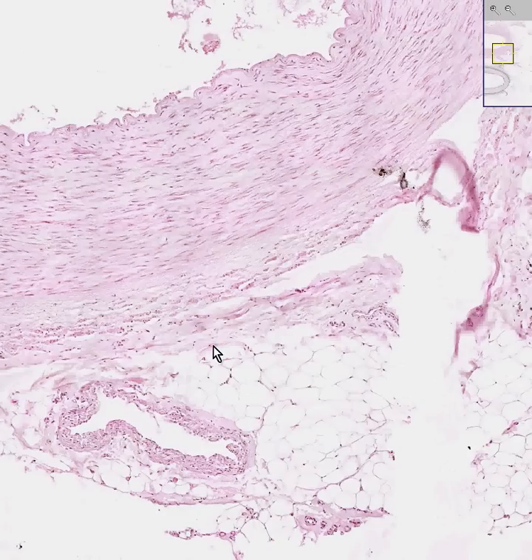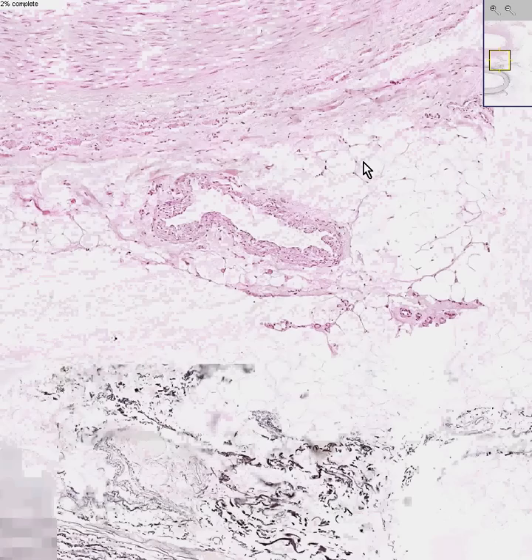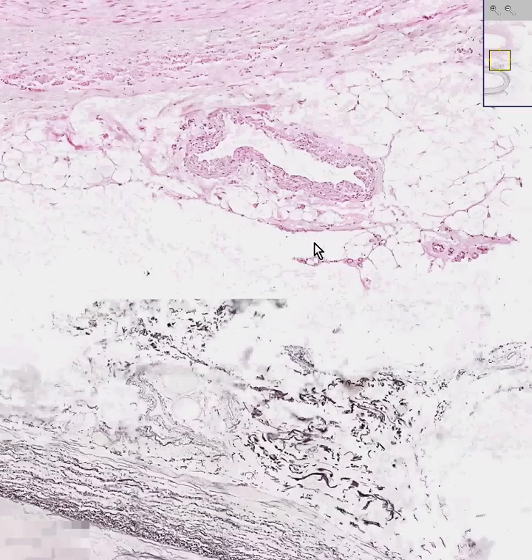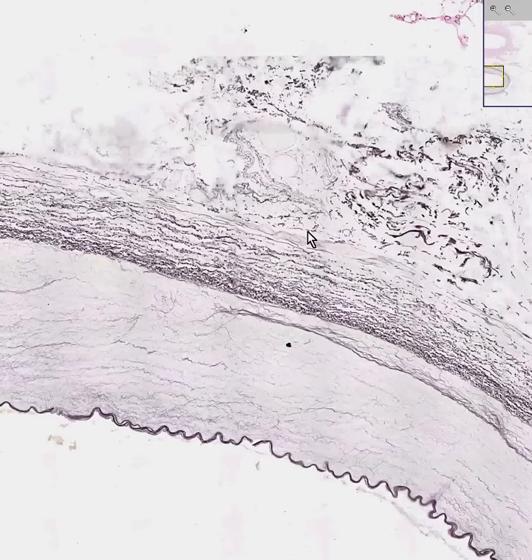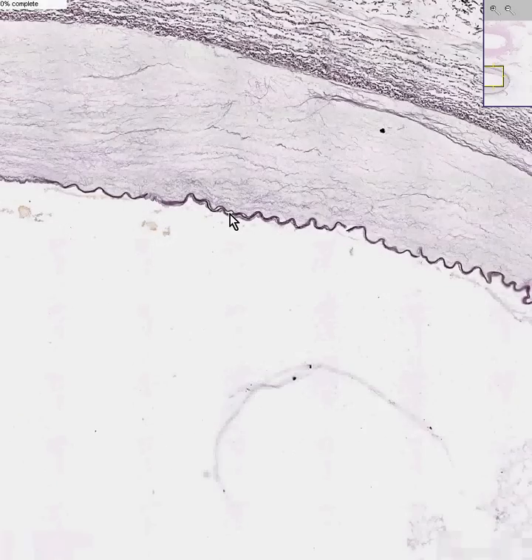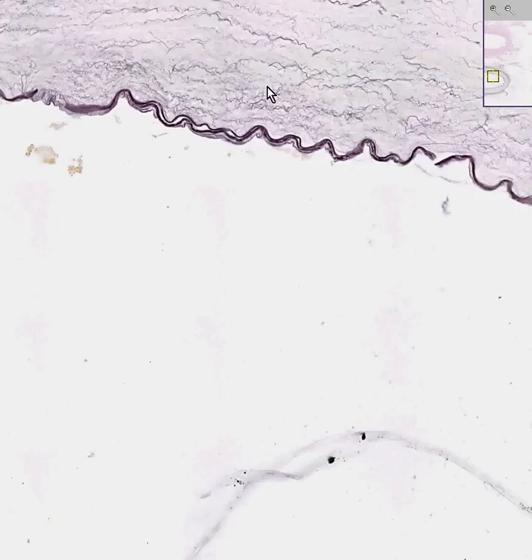You can see the adventitia around it with smaller vessels around the artery and a lot of loose connective tissue and fat. If we did an elastic stain of this exact artery, which has a rigid, non-collapsible wall, we would see a very, very nice internal elastic lamina. You see how nicely that squiggly elastic bundle stains with elastic stains.